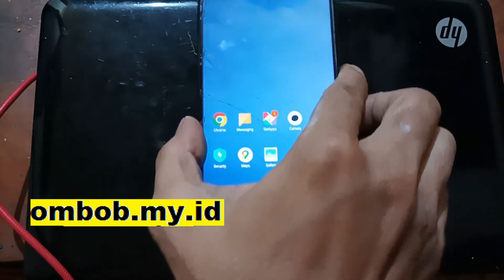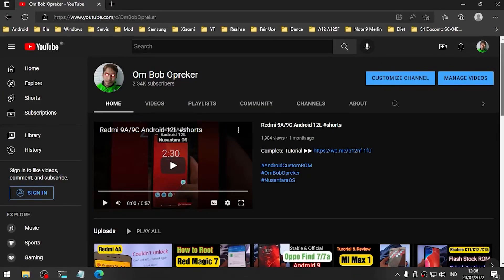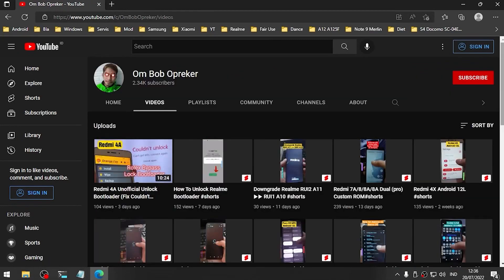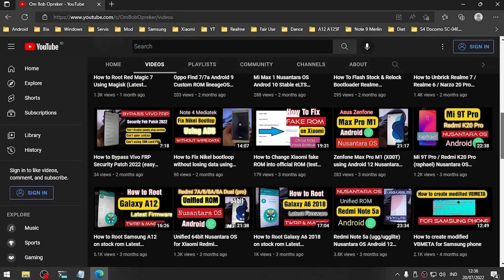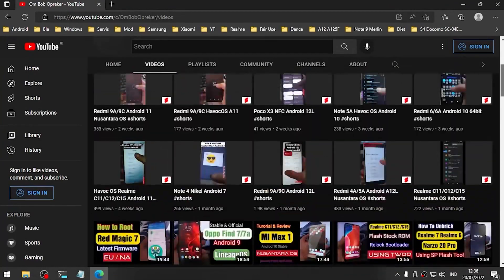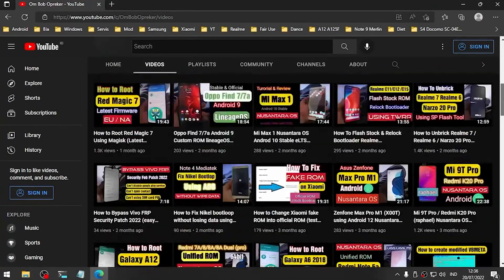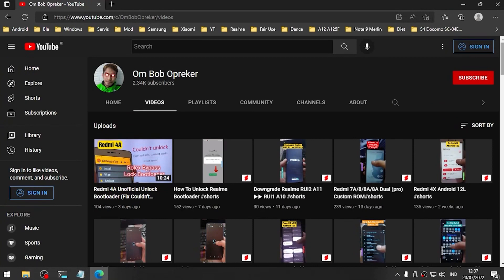That's all guys — this is a tutorial on how to do instant unlock bootloader on the Xiaomi Redmi Note 8 Pro with code name 'Begonia'. I hope you like the video; if you find it useful please give it a thumbs up. I also have lots of videos about rooting, custom ROMs, and more — especially for Xiaomi, Samsung, Realme, ASUS and others. Subscribing will make me excited to make new videos. Stay safe, stay healthy — Wassalamualaikum.